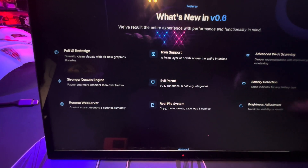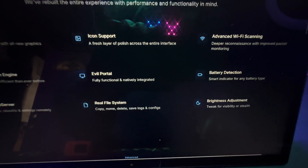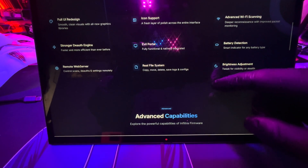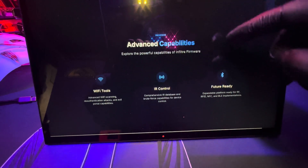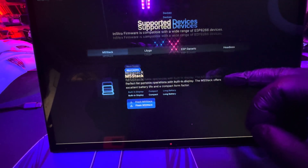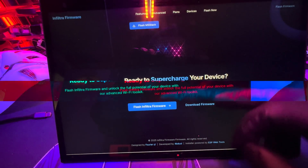Infiltra firmware on the M5 Stick Plus 2 is the powerhouse user upgrade — it cranks up TX power, adds stealth scanning, dynamic channel hopping, and automates spoofing. It offers advanced features at the cost of potential instability.